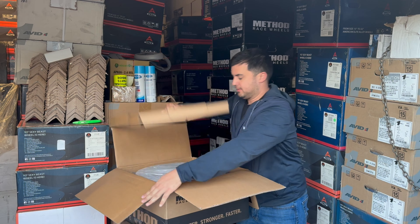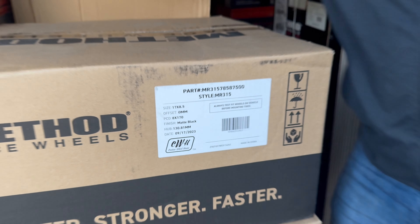So check out this Method wheel — this is the Method 315 in the size 17 by 8.5, zero offset, matte black (color code 80170). The part number on this wheel is MR31578587500 — it'll take you straight to this wheel.